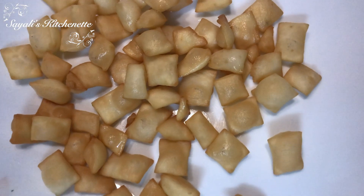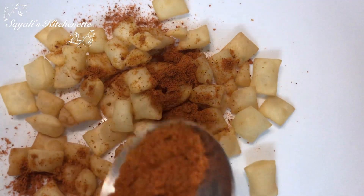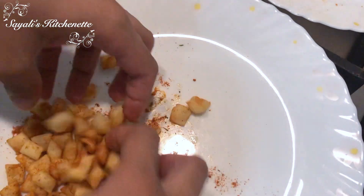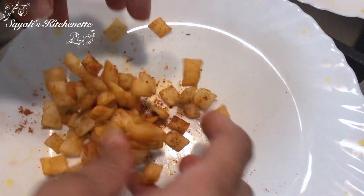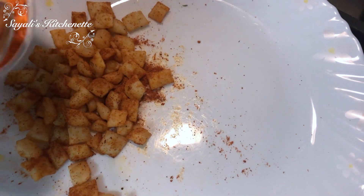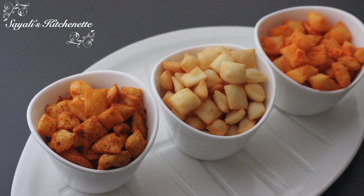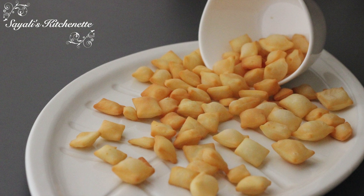If you want to make the Peri Peri flavor, now we will add peri-peri powder — this is also very delicious. If you don't have peri-peri powder, you can add chaat masala and a little namak. I added a little cheese powder with it too, which gives a good taste. These are our three flavors of Cheezelings.